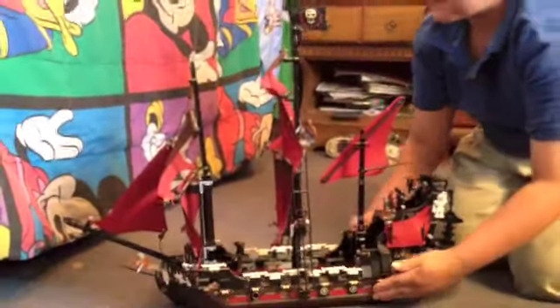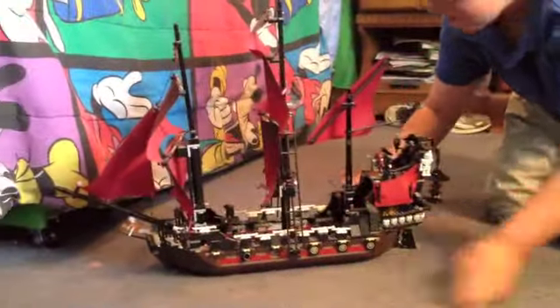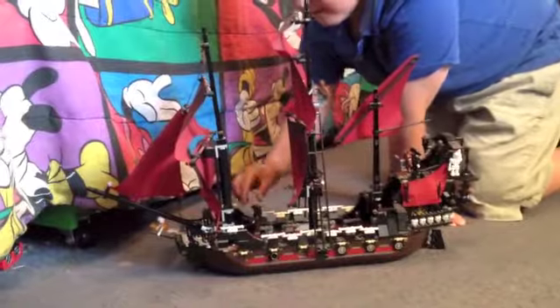Here's the ship, and it is a pretty big ship. It is on display right now as you can see. But let's start off with the minifigures.